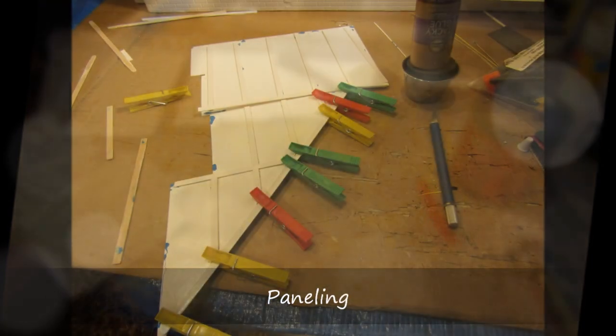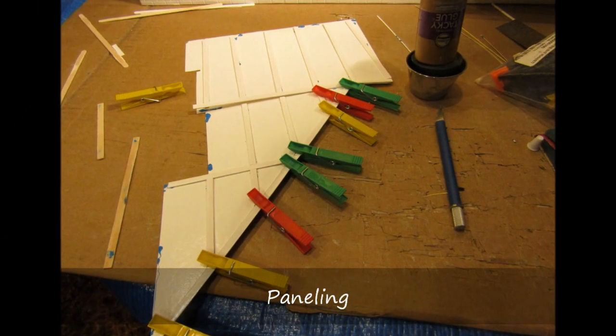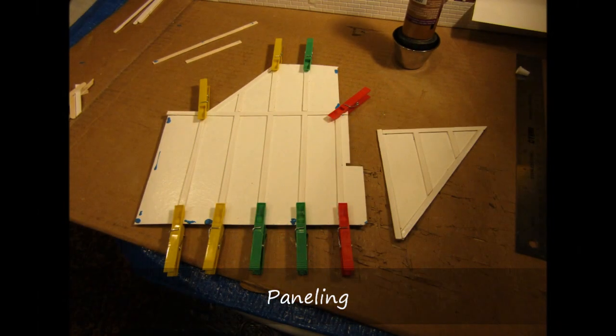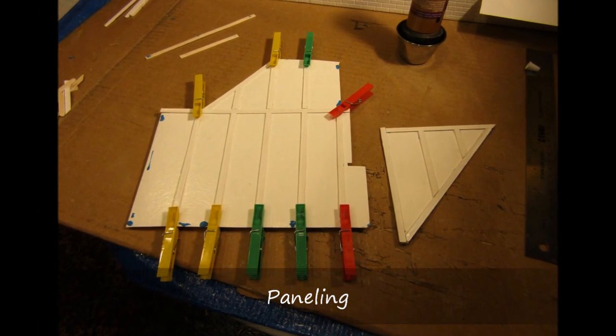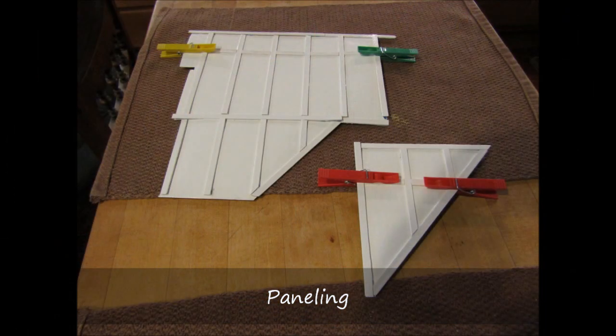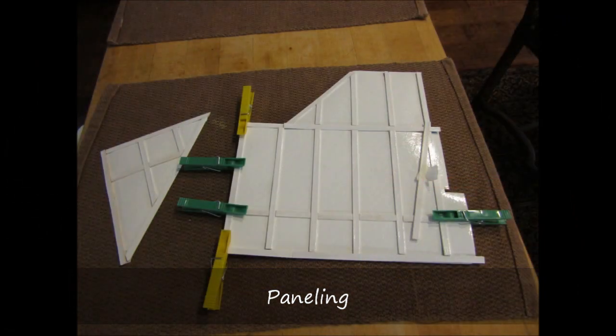I temporarily attached the boards to the panel with poster tack, then bonded them with tacky glue. Some pieces were not glued in place until after the panels were attached to the walls. This enabled me to bend the panels while getting them positioned in the stairwell. Clothespins were useful to hold the sticks in place while the glue was drying.